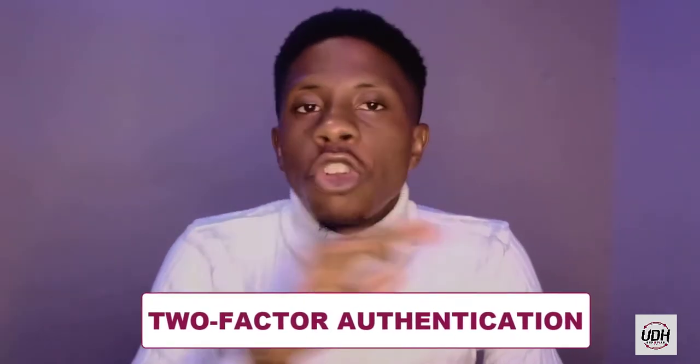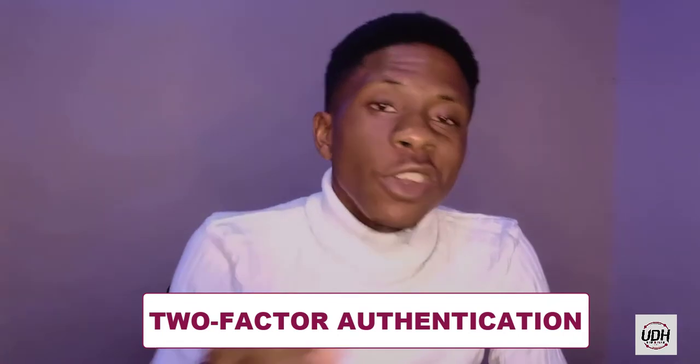The first step in protecting your account from hackers is to set up two-factor authentication on your account. You might be wondering, what is two-factor authentication? Two-factor authentication is a security code that will be requested from Facebook when you try to log into your account. Facebook generated this to help people protect their account. And this is how you can set it up.